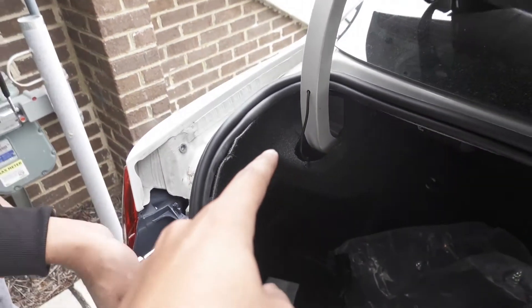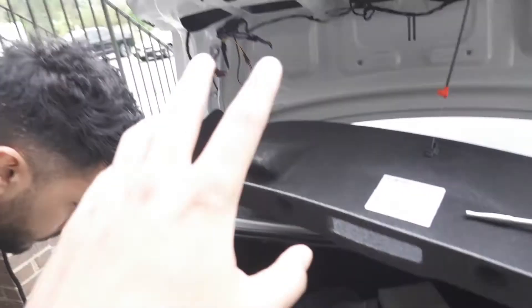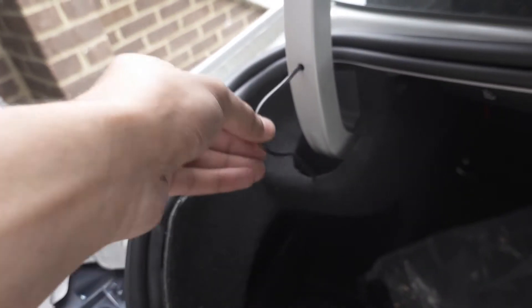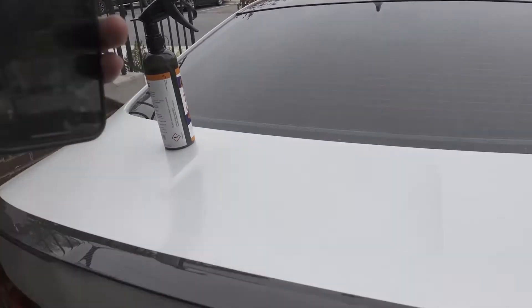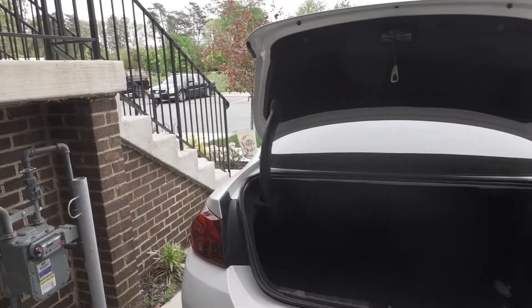I fed the wire that connects to the top light through this tiny hole and brought it up through here, so it won't get in the way. All the plastics cover up the entire section. Leave a good amount of slack so that when the trunk opens and closes it's not pulling down on the wires. All the wires are tucked away underneath all the plastics — you can't even tell. Let's go ahead and see how they look.